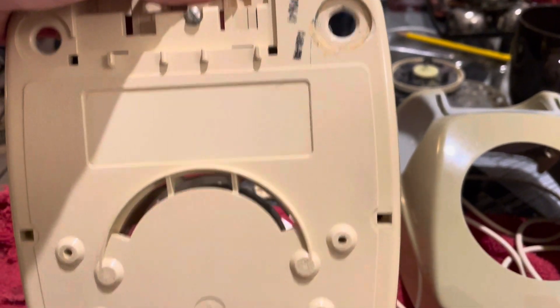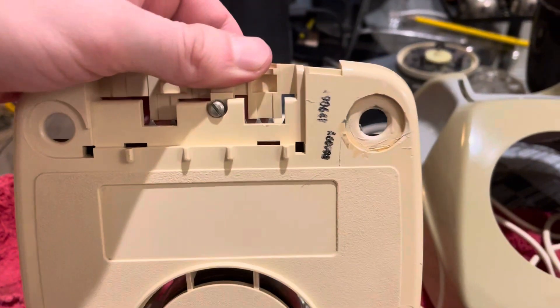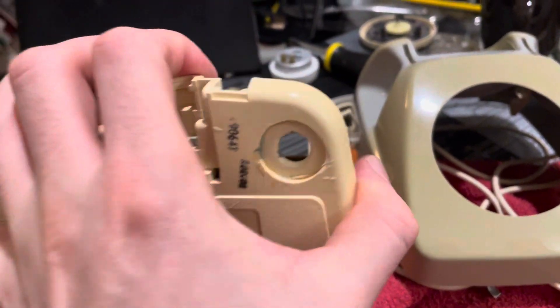I just need to figure out what to get as far as feet for this telephone. I'll probably get some stick-on ones, or I can probably find the correct insertable ones online. Just got to find the right size and I should be good.